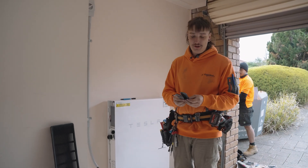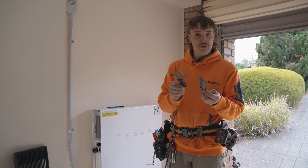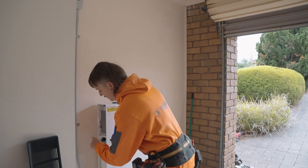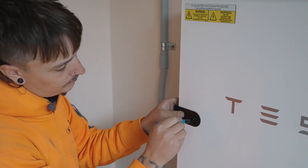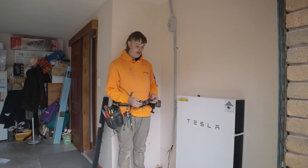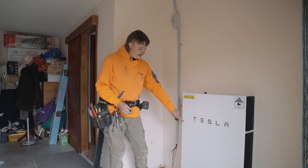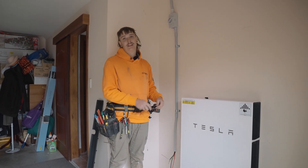With the Powerwall 2 there's no pre-existing hole or anything to tap into, so Tesla give you this beautiful little bit of kit — just a little template so you know exactly where to drill your hole. It goes in like this. That was the template — it's now giving us the perfect mark as to where our hole needs to go so we can stack that other Tesla Powerwall.